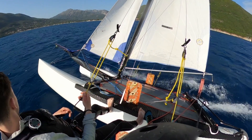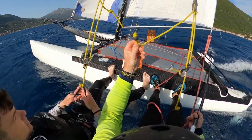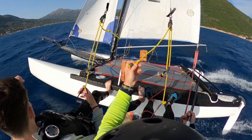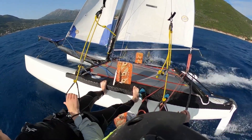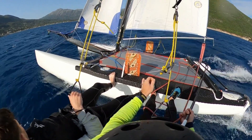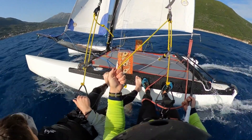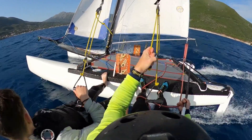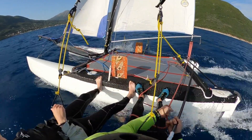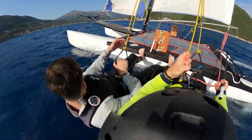Here's your next top tip. Do you see we've got a ball at the end of the trapeze adjuster? That's because when you're helming the boat you don't have an abundance of spare hands. That ball is just to stop your hand from slipping off the end when you're going up or down on the trapeze. That is a good tip!